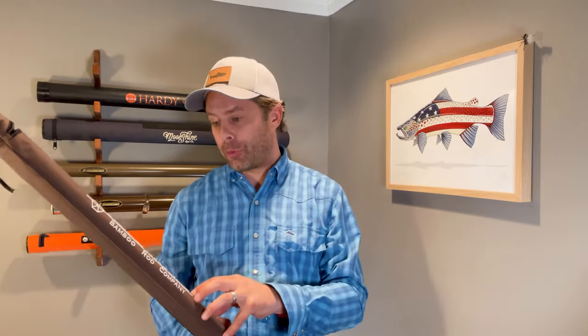This is the Henry's Fork outfit, and we're going to check out all the components that come with it — it's really a package deal. What that package includes is the rod tube, the rod sock, the rod itself which includes two tip sections, so three pieces altogether. We'll talk about those tip sections in a minute. But also included is a reel as well as some fly line.